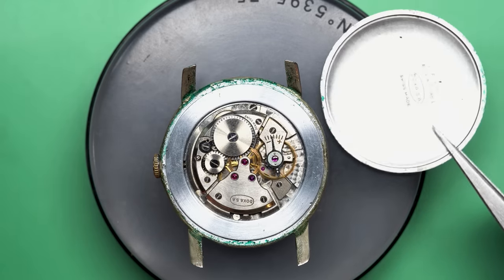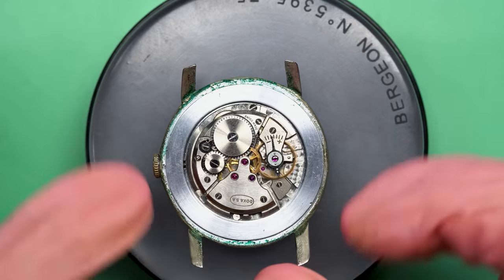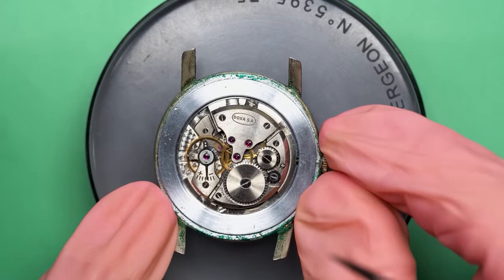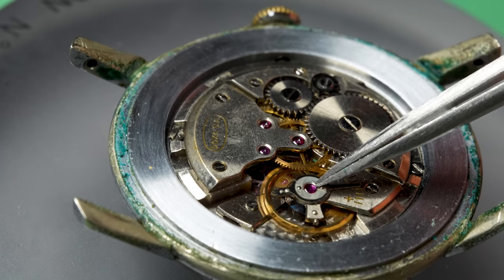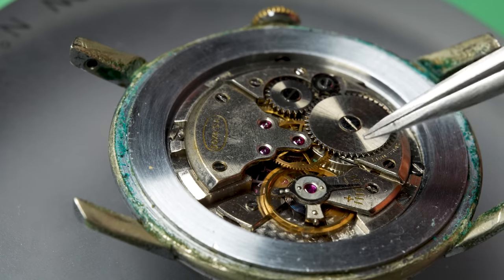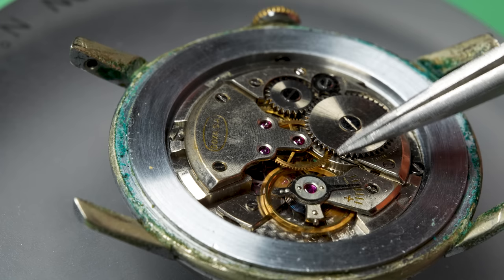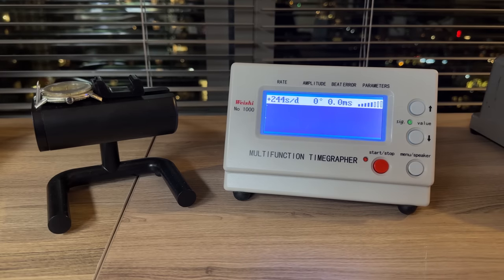This Doxa actually looks really nice inside and it's quite happily running away. You can see a little green residue around the edge where the stainless steel meets the brass. Long-time viewers will know there's no shock protection on that jewel on the balance, which dates the watch to pre-1960s mostly.